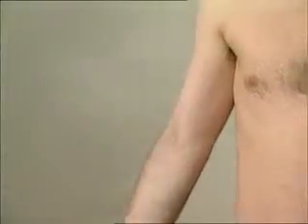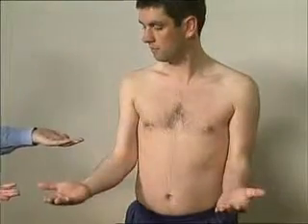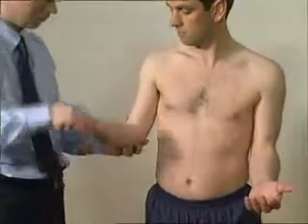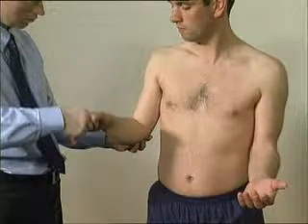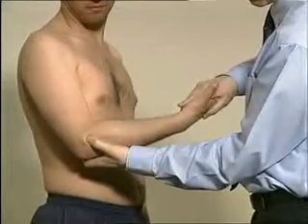Ask the patient to straighten their elbows out as far as they'll go. Full extension and full flexion should be assessed actively, along with pronation and supination. These should also be assessed passively while holding the joint and feeling for crepitus. Excessive extension, i.e. hypermobility, may easily be detected.